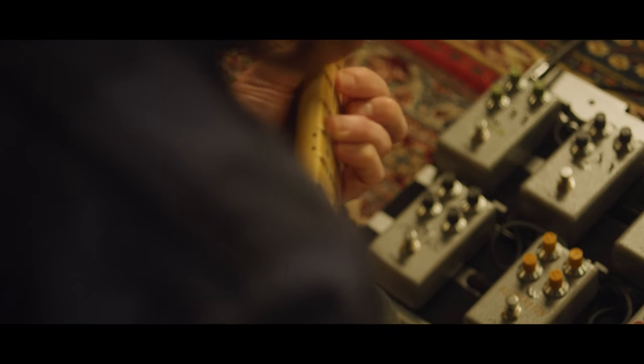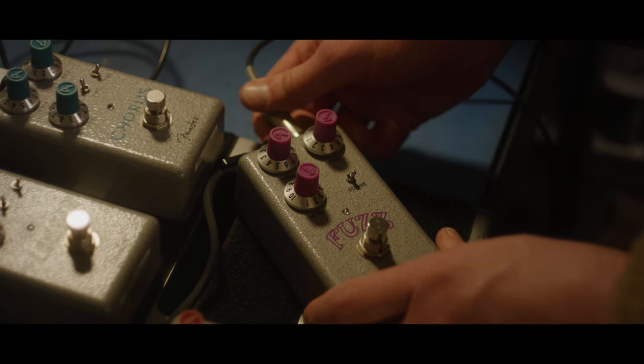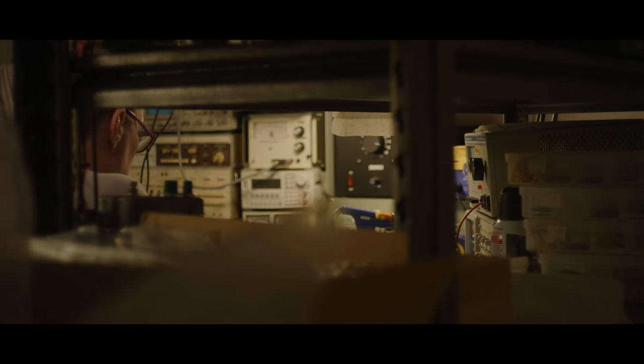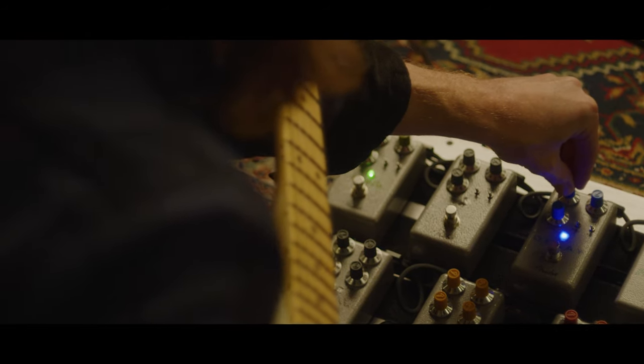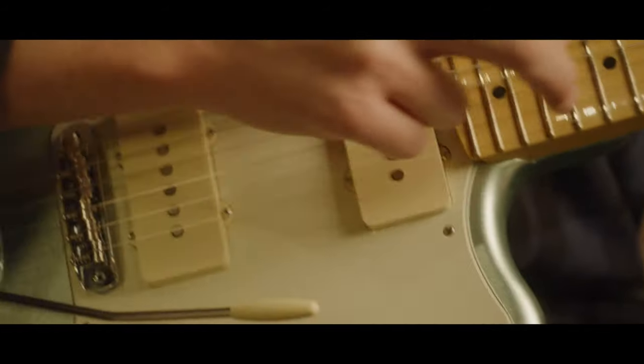I hope I see Hammertone pedals on pedal boards all over the world. I'd love to see them on stage, but I'd also love to see folks using them in their bedroom — kids who are just getting into pedals, starting out with these. I hope these pedals appeal to people who have never used pedals before, as a great starting point to branch out their sound and find a more expressive voice. But I also hope the hardcore functionality and simplicity appeals to players who have been using sophisticated gear for a long time.